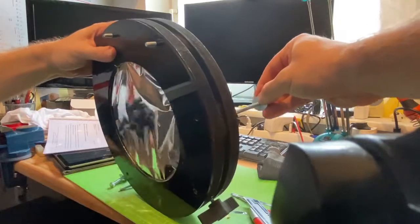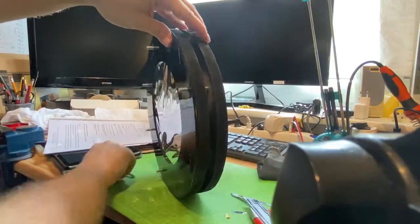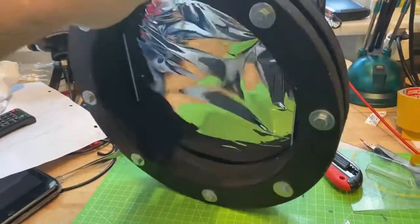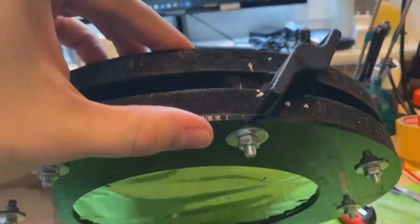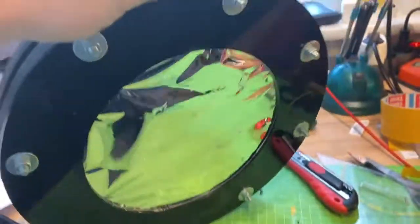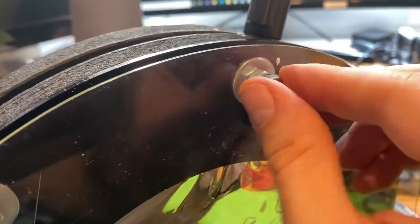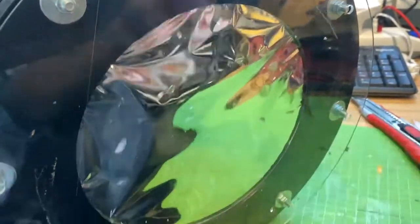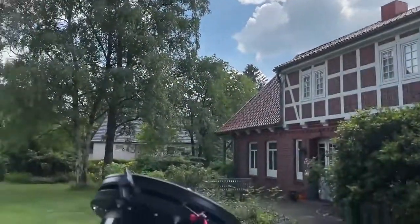Time to screw everything together. This is how the acrylic glass plates ended up — as a protection shield still, but detachable. At least on one side; on the other side I have a casing which my wife made, so that's going to be fine.